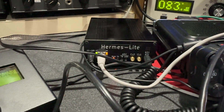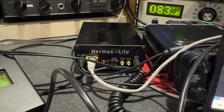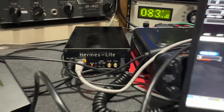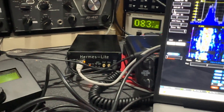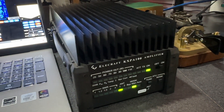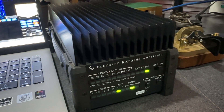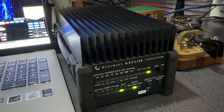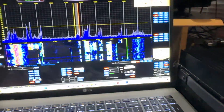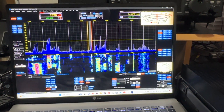The Hermes only runs about five watts, and mine only really gets to about three — I haven't accurately adjusted things yet. But I'm driving about three watts into this KXPA100 amplifier, which it drives pretty well. I can get between 90 and 100 watts out, so that's why people have been hearing me.